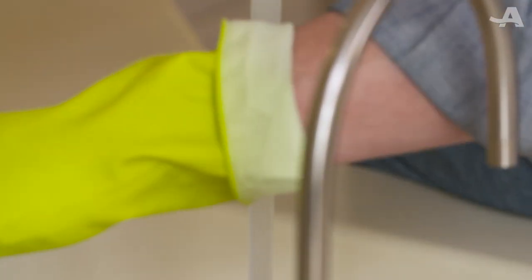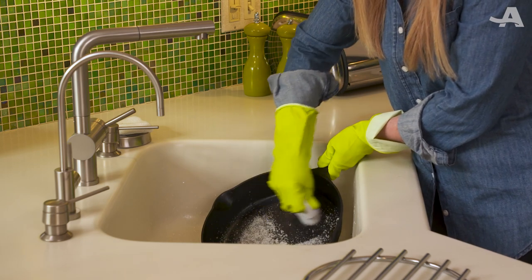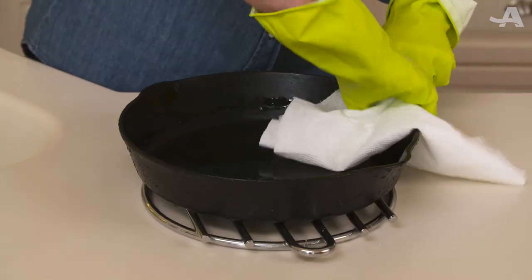Use a minimal amount of warm water and a soft brush to gently scrub the food scraps away. Rinse and dry immediately, and your cast iron skillet's all set for next time.